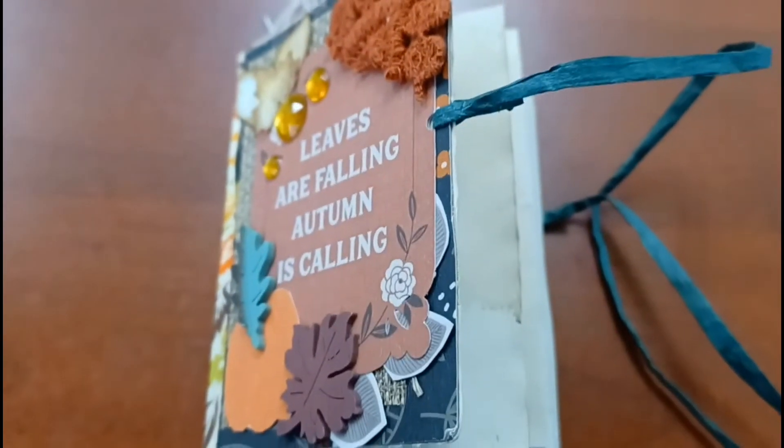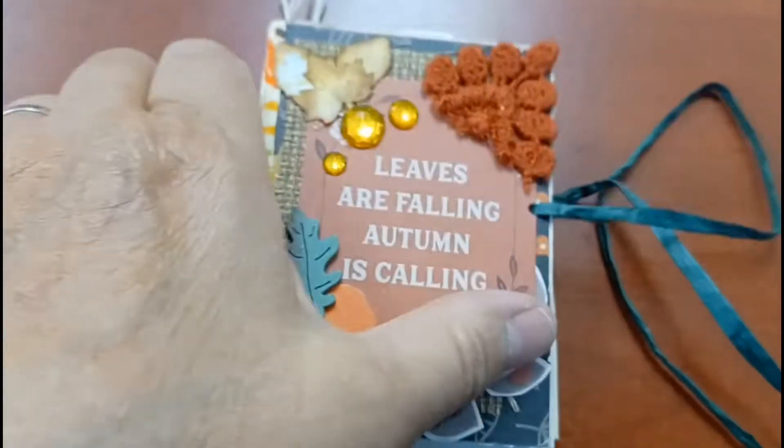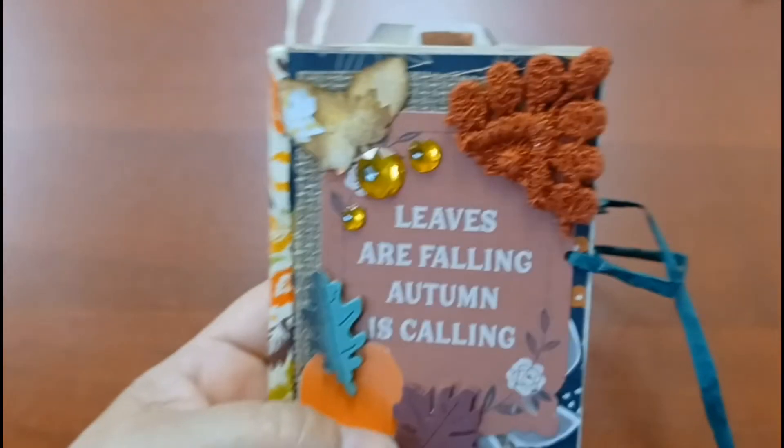Okay guys, this is a pretty quick flip through of the little mini journal I made on my live stream.